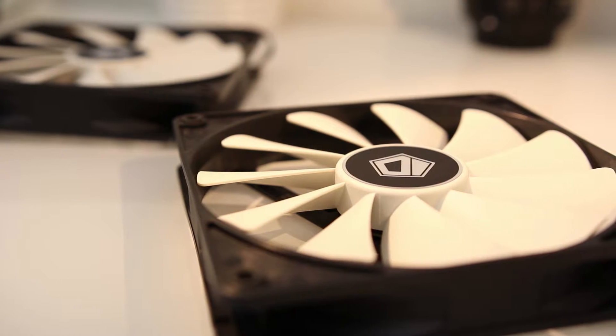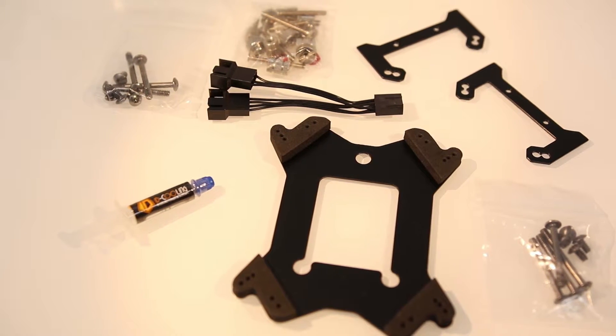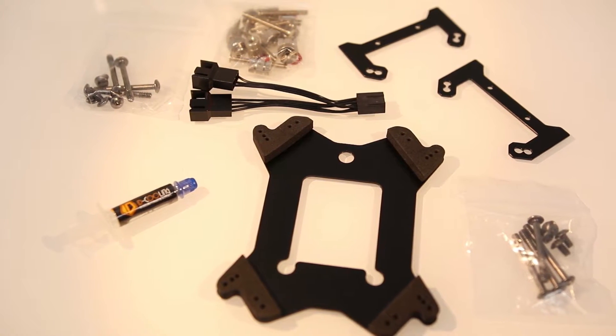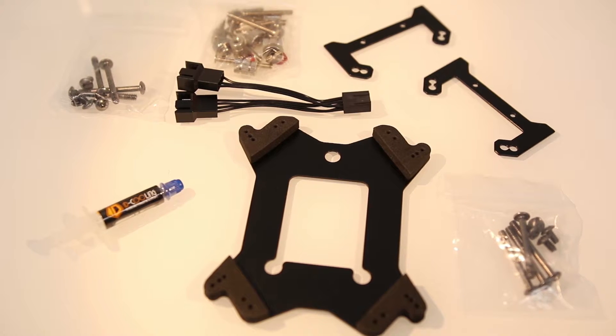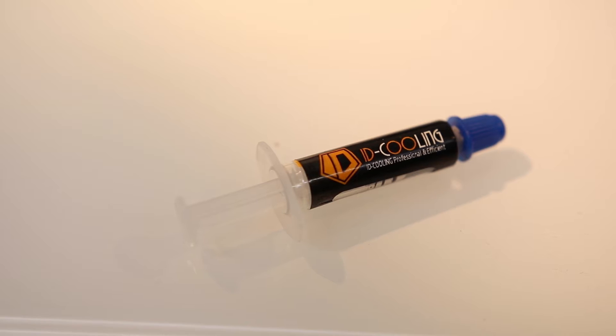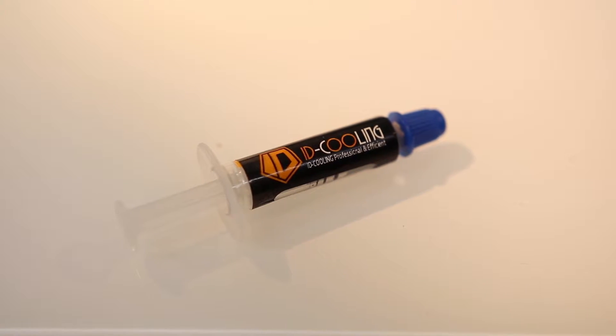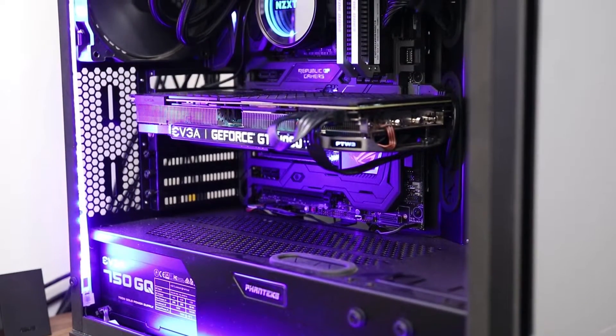Although the fans aren't LED, you could easily upgrade them in the future if needed. All your accessories are there to put both fans into one connection. You've got your AMD connections and all your screws to get you started. You do get ID Cooling thermal paste as well, but obviously if you've got your own just go ahead and use that.